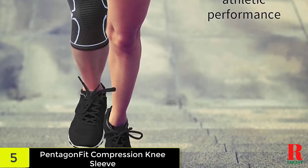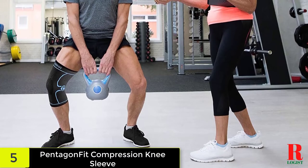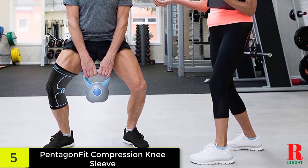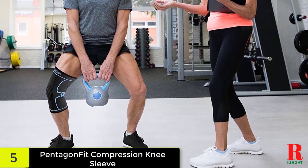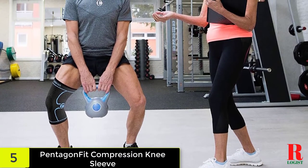Cleaning and maintaining the knee sleeve is simple. While you cannot machine wash or dry it, you can wipe down the material using a non-abrasive soap and warm water. Then air dry for an hour or two. This will leave your knee sleeve fresh for many more uses.